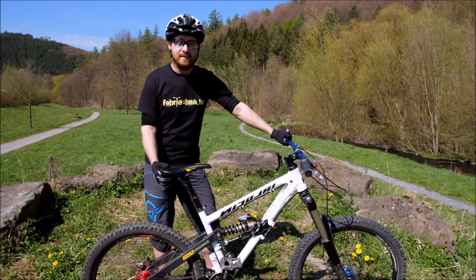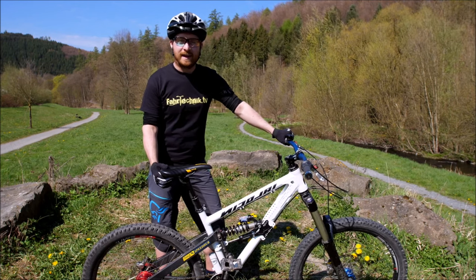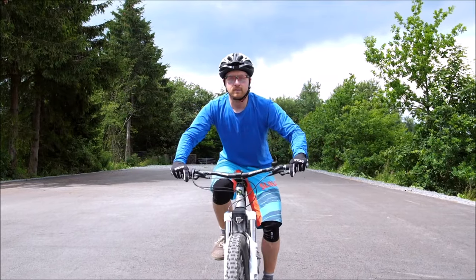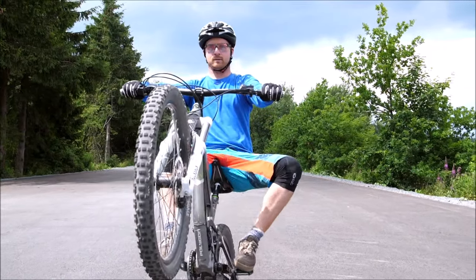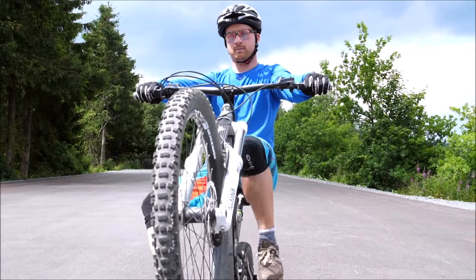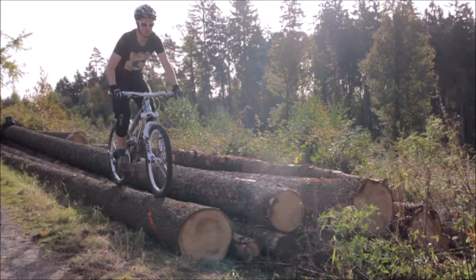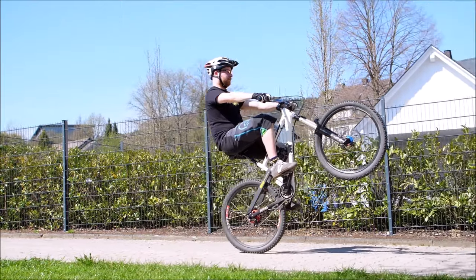In dieser Lektion geht es um die Praxisanwendung des Wheelies. Ihr kennt den Vorwurf, das ist doch ein reines Angebermanöver. Ich würde sagen, nein. Natürlich kommt der Faktor hinzu, dass man sagt, man hat viel geübt und man zeigt es auch mal. Aber eigentlich geht es darum: der Wheelie fühlt sich super gut an. Man fühlt die Bike-Kontrolle, man hat neue Herausforderungen. Das hört auch so schnell nicht auf – man kann im Wheelie so viele Challenges annehmen, das ist einfach mega spaßig.